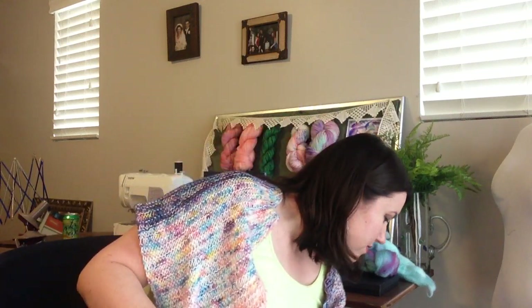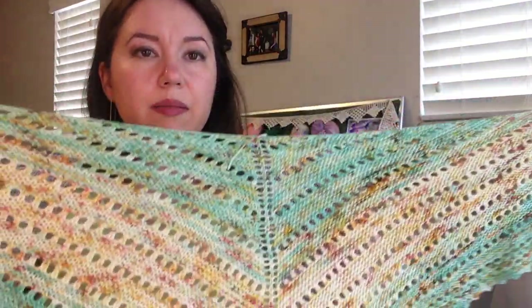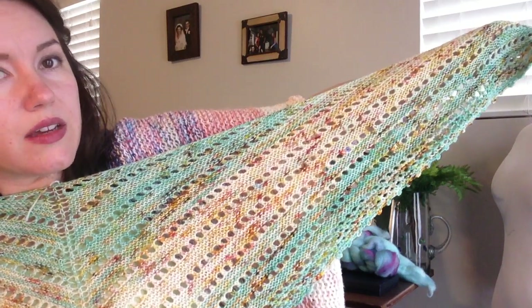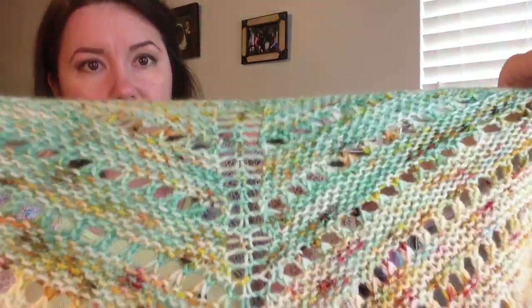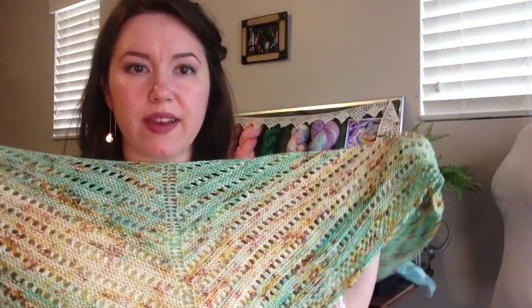I was going to show you my fully blocked — if I can reach it — my fully blocked Moving to the Country shawl. I showed this last time unblocked, and it's gorgeous. I haven't woven in my ends yet, but I'm getting there. It's a pattern by Christy Houghton of Yarn Cafe Creations. I used Dragon Horde yarn in Rocky Mountain Trail and Frosted Leaves, and I used a four millimeter Chiao Goo needle — my faves. Love this pattern, love the yarn. I added a crochet picot edge for fun.